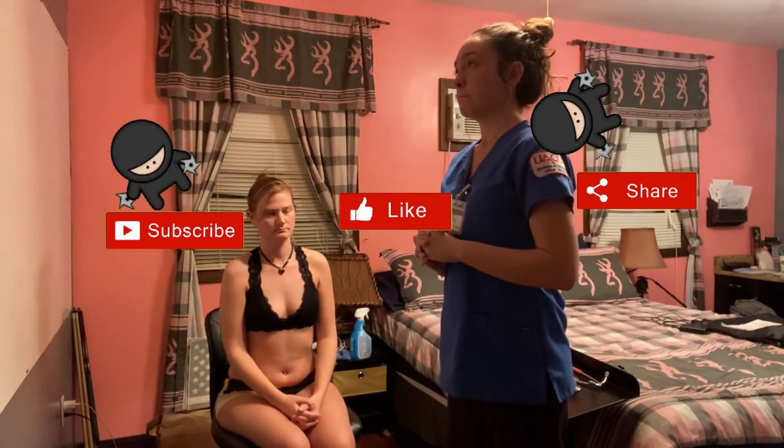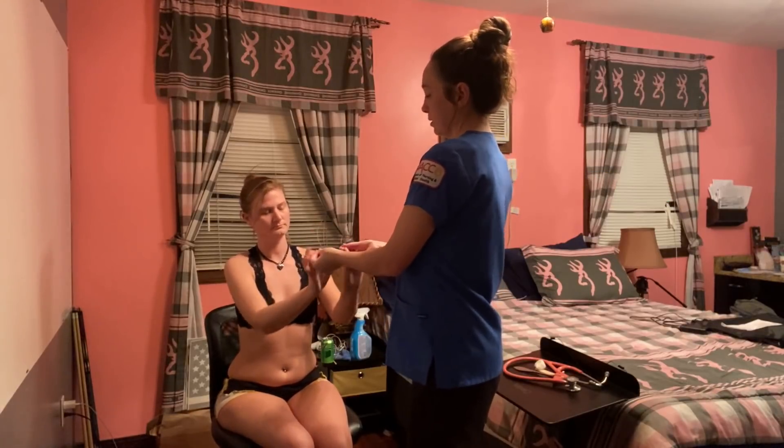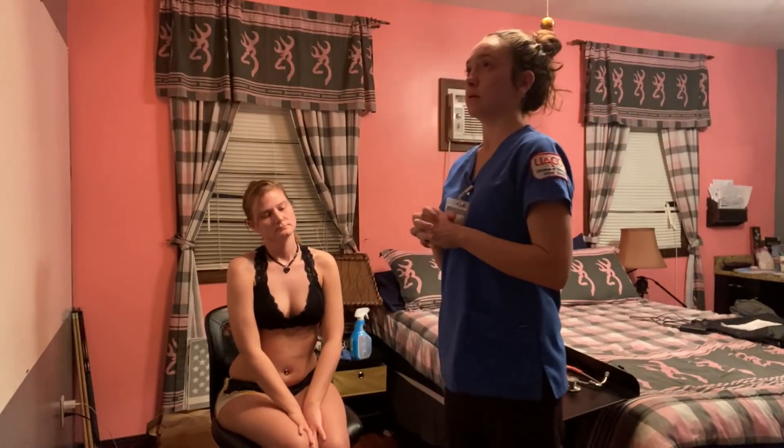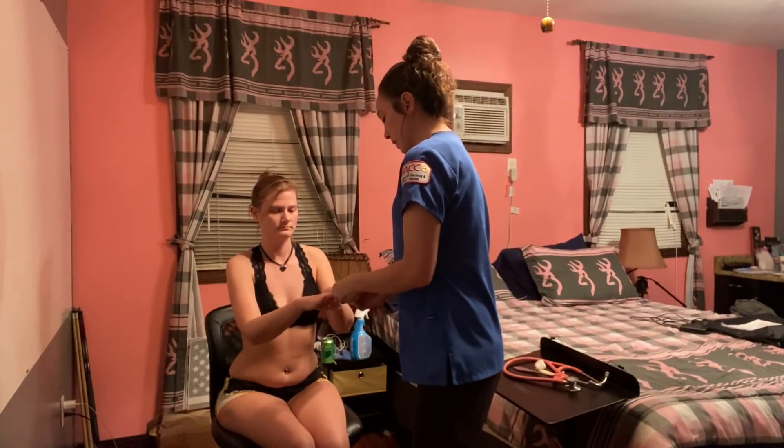And this is where you would check for muscle wasting. Can you push your hands against mine? And can you squeeze my hands? Can I see your fingers? I'm going to check for capillary refill. Cap refill is less than three seconds. Nails are pink.